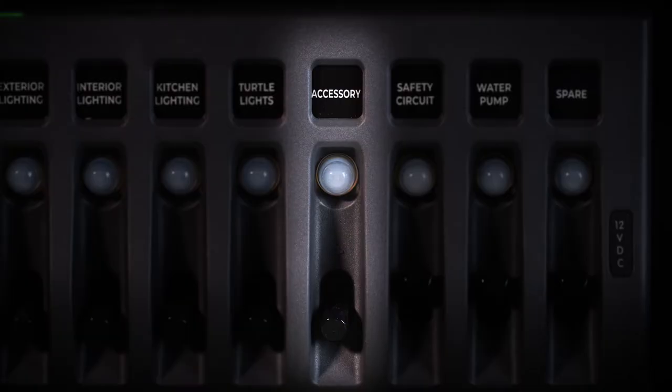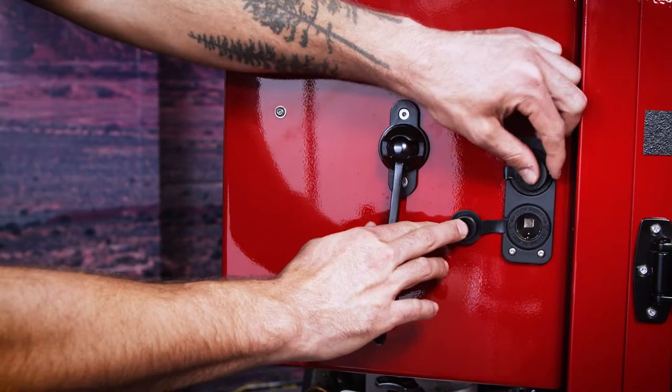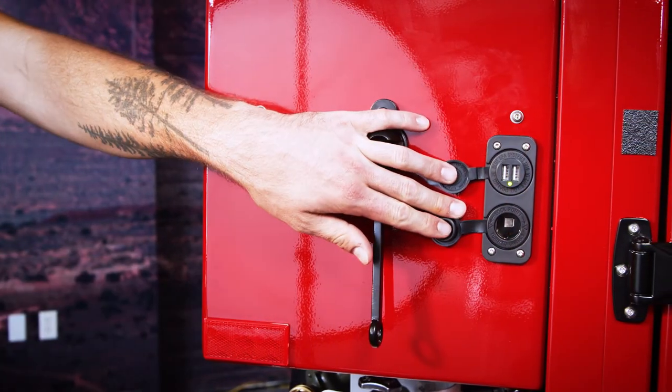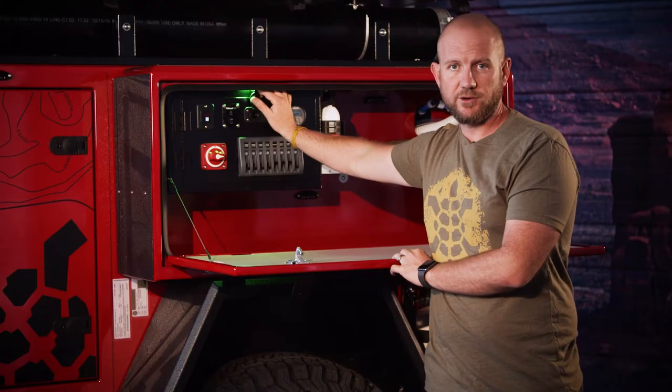The safety circuit will shut it all off for you. The accessory main switch controls all your USB and 12-volt plug points around the trailer — typically dual USB plug points and a 12-volt cigarette-style lighter in there too.